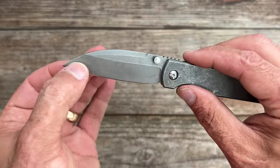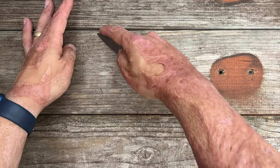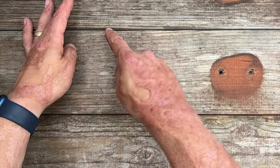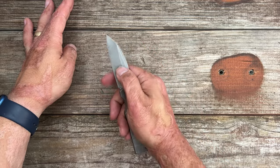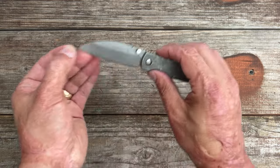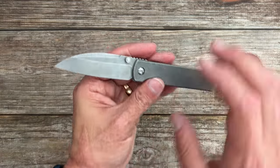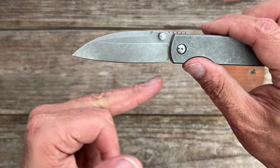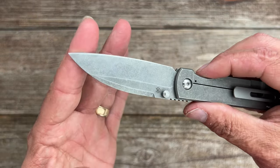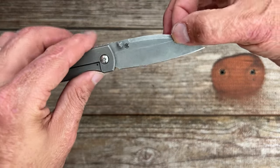Because of that Warncliffe blade shape, it's going to be an excellent utility cutter — easy to use the tip for fine, precise cutting. If you need to poke it into something, you can put your finger right there so you don't go further than intended. There are a lot of utility uses this blade is good for. It's not a complete straight edge; it has an ever-so-slight belly. I love the look of it.